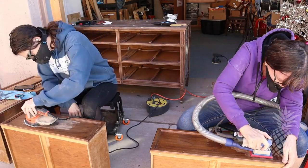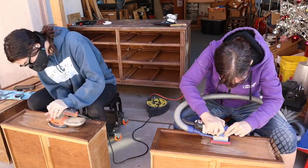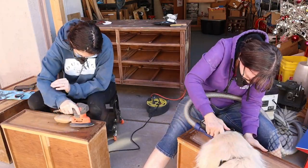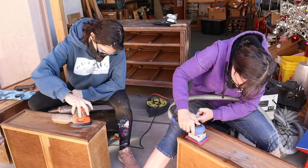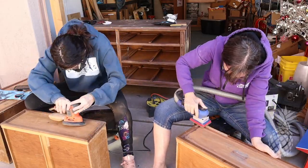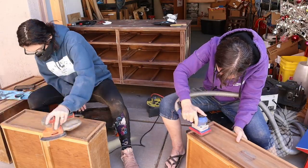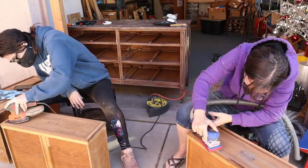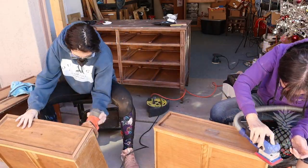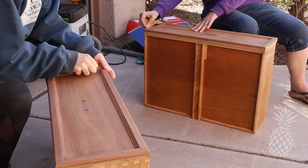On your mark, get set, go! Danny and I had a little competition — I had to try out the Surf Prep compared to the old mouse sander. We started out with identical drawers and took them back to raw wood to see who could do it the fastest. Unfortunately, I'm still learning how to use this new thing, so it didn't work any faster than the mouse sander, but I didn't have to do nearly as much hand sanding.